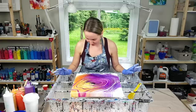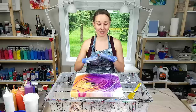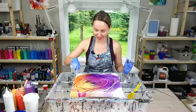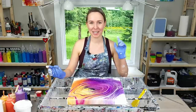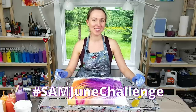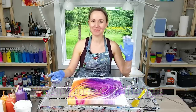Alright guys, I'm going to stop right now. I'll show you a couple of close-ups because there are a lot of details and a lot going on, and I want you to see all these beautiful cells and rings. I'm looking forward to seeing more of your paint kisses! Don't forget to add hashtag Sam June challenge so I can find them all. I will see you in the next video — thank you so much for watching, bye!